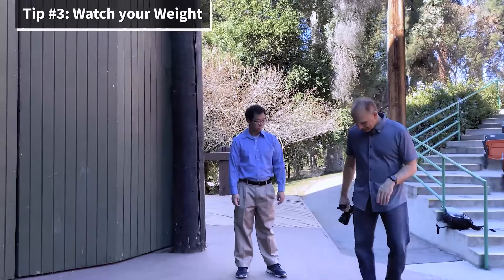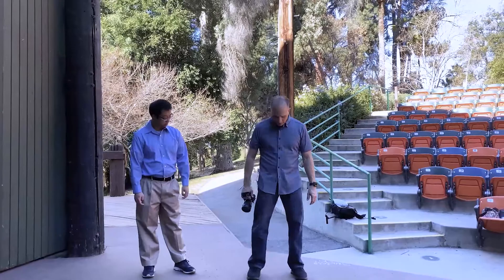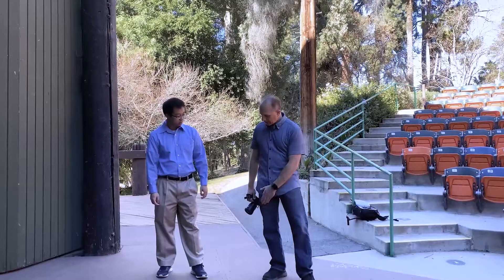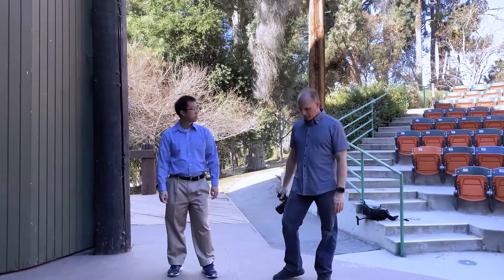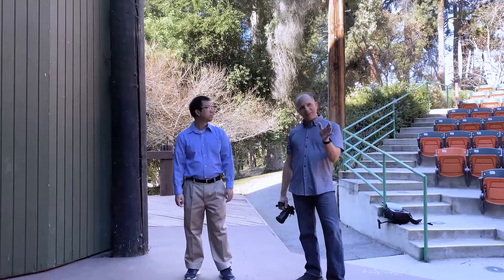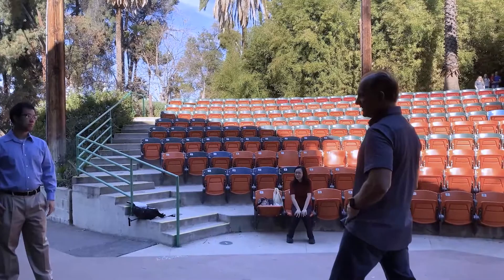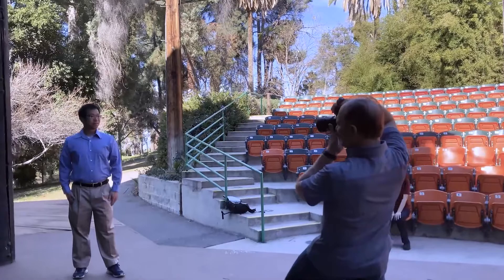Tip number three — watch your weight. Rather than having weight on both of your feet, lean into one leg and try to get all of your weight on one side. Get a little bend in the front so that you can shift back and forth between the two legs, looking at the camera with all the weight on one side. Let's get that hand in the pocket. Breathe in. One, two, three. Very nice. Perfect.